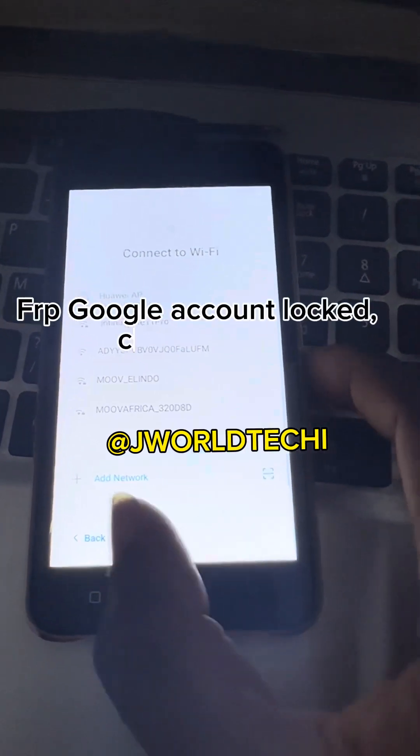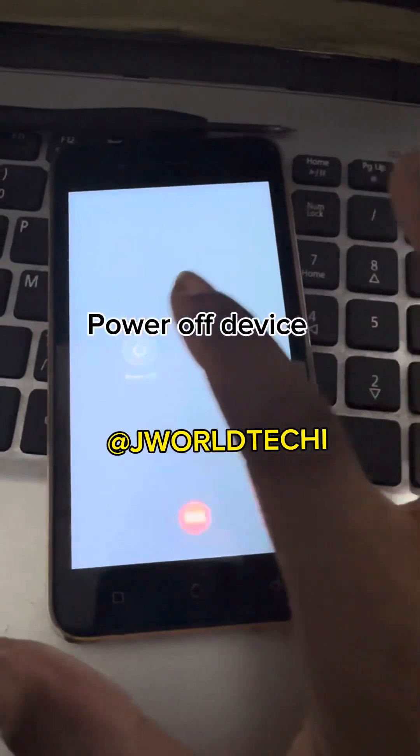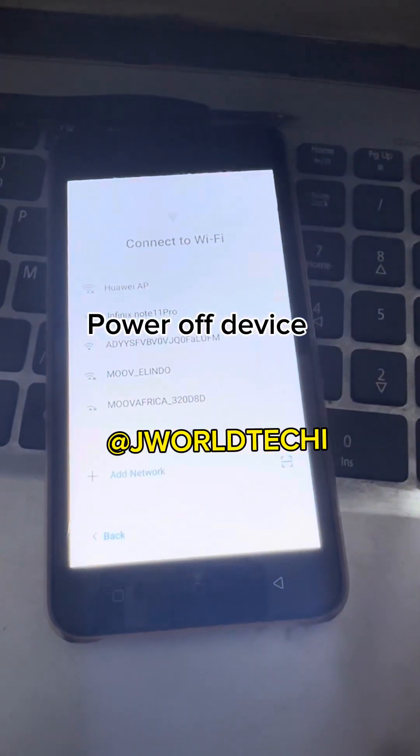As you can see, we cannot skip this Wi-Fi page because it's locked with Google account FRP. Now power off your device and proceed as follows.